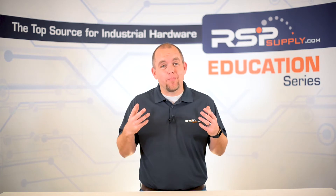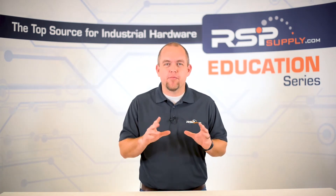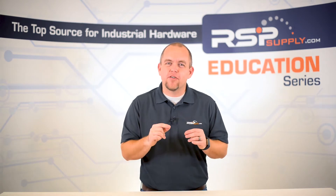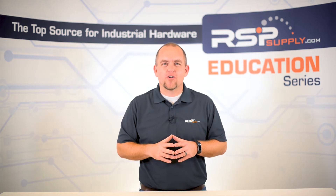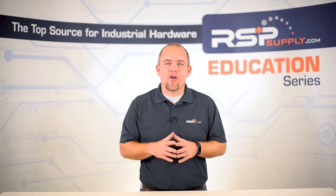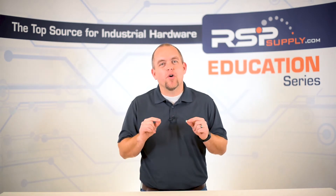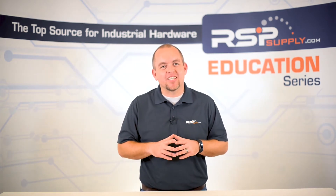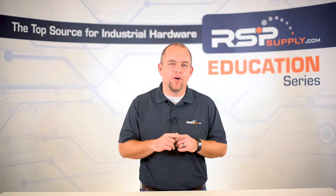There is a lot that can go into this step including engineering, site design, hardware spec, just to name a few. For the purpose of this video series, we will focus on a few main points including I/O requirements, hardware selection based off of that I/O, communications, time frame, and a few other minor points. Keep in mind, the planning process we will discuss today is just one way to accomplish this step, with many other techniques that may be just as effective. Feel free to take your own approach as you make your plans for your own build.